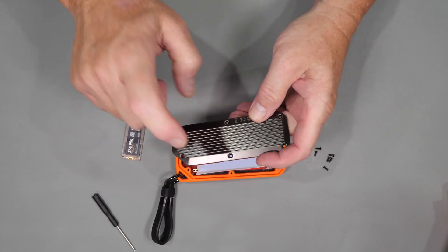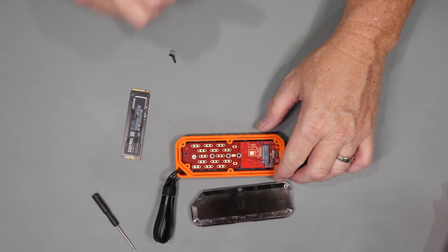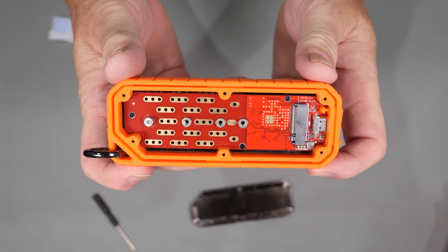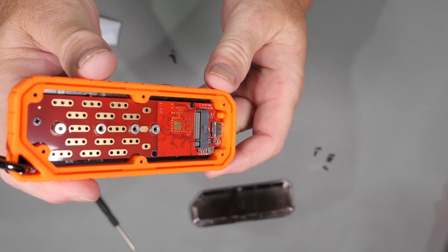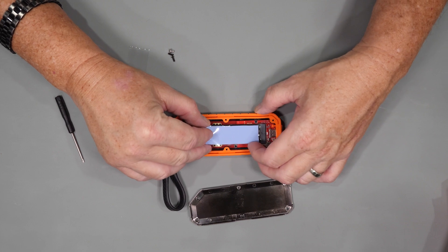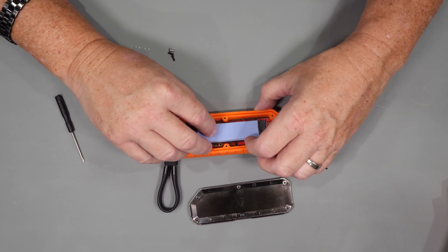Let's pull the cover off. Once you pull it off you realize that the orange rubber section is not just an outside cover but it's actually the drive body itself. It's pretty obvious from this construction that the device is really well built and well designed. With the drive mounted we're now ready to install the thermal pad, which I have to say is the thickest thermal pad I've ever seen.